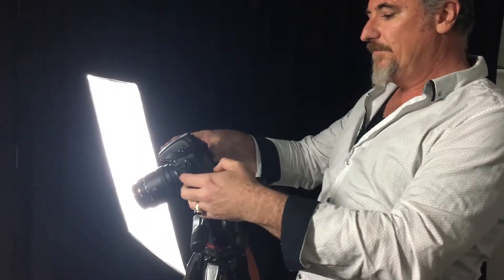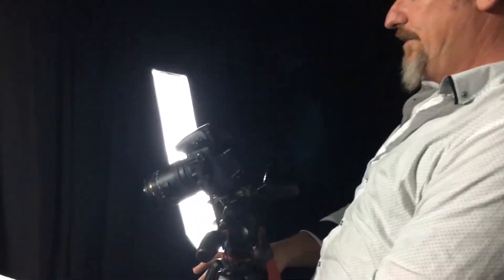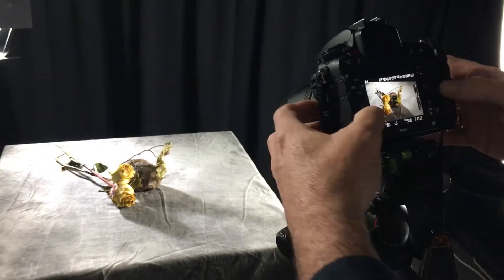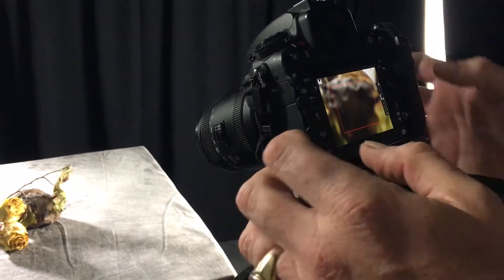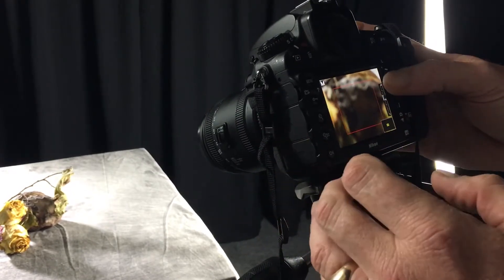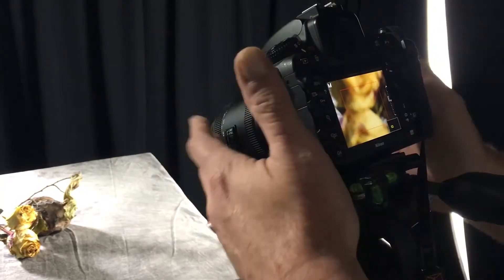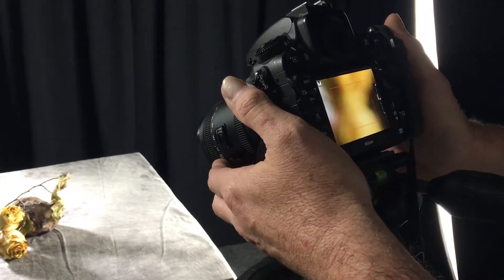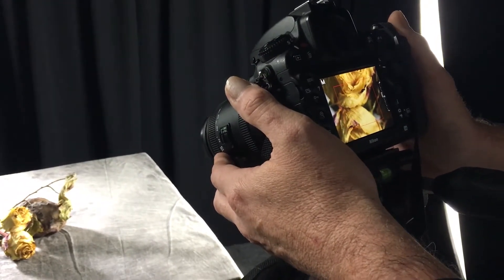I'm actually going to use one of your techniques Jay. I'm going to use the live view feature on the camera just so I can get focus. Let's have a look. I'm going to zoom right in, and I'm definitely going to want to have the focus on the front of the flowers. I'll adjust that up now, back into manual focus mode. Isn't that a great trick?